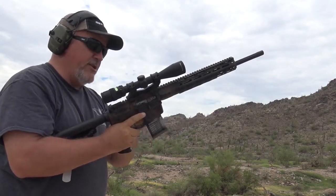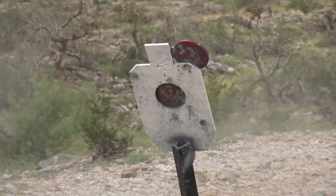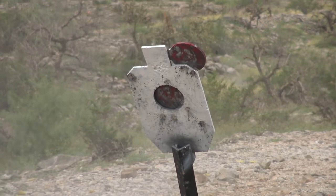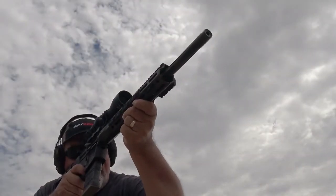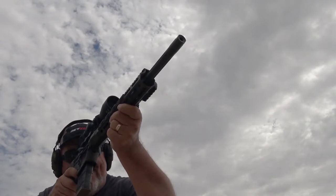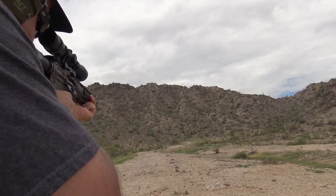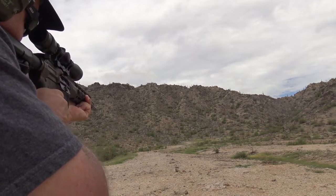That is a sweet-shooting gun. The 300 Hammer has 18% more retained velocity, 40% more energy, and a 56% flatter trajectory than the 300 Blackout at 200 yards. This is a flat-shooting machine.